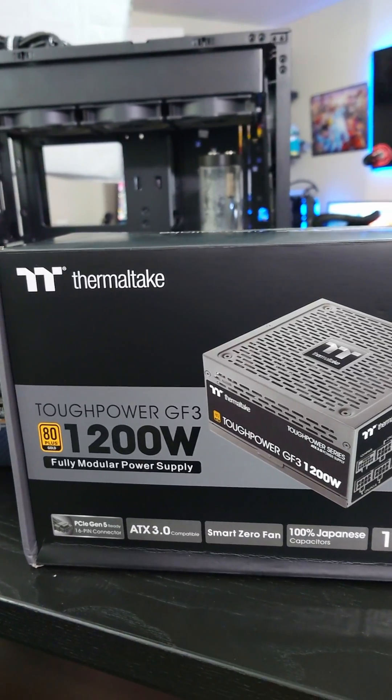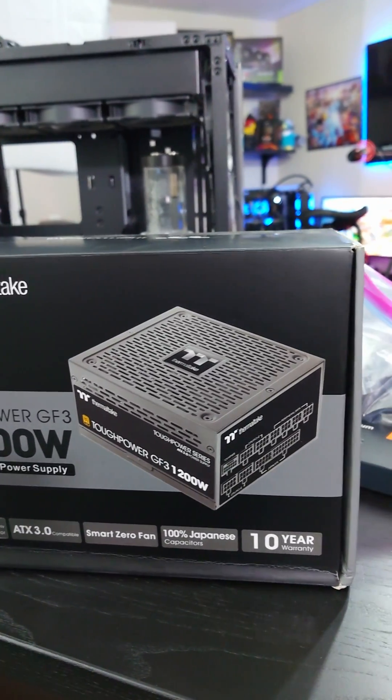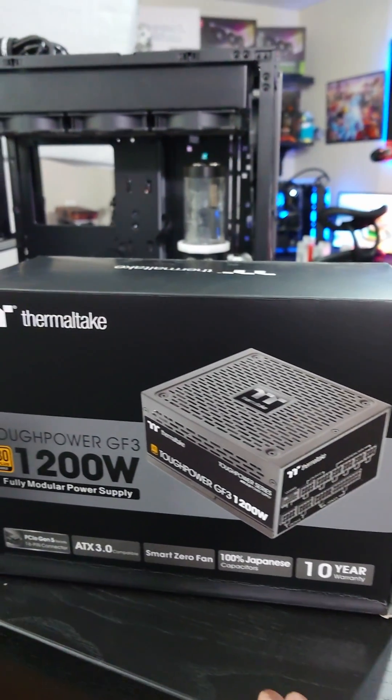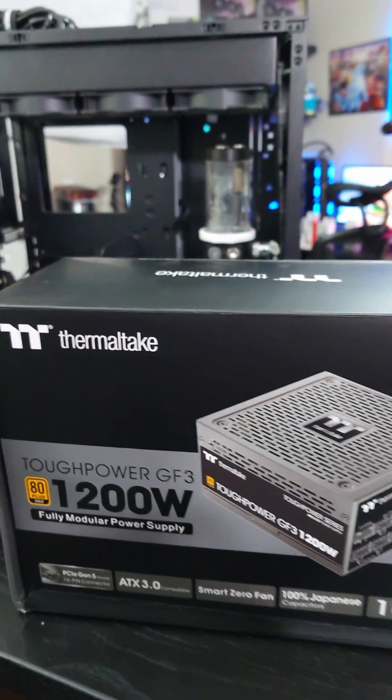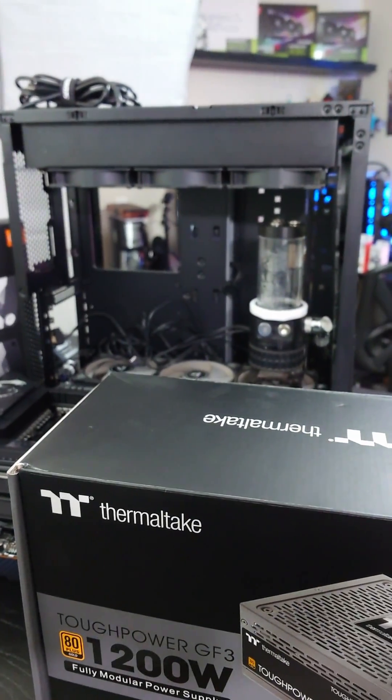I have an extra Thermaltake Tough Power GF3 1200 watt 80 Plus Gold power supply unit laying around, so we're going to use this because it does have the new standard ATX 3.0, which is compatible with 4090s, which we will be using in this build.